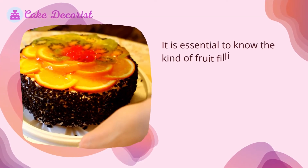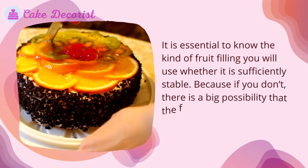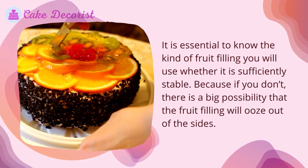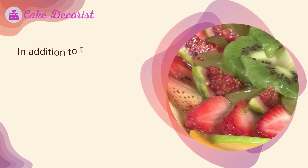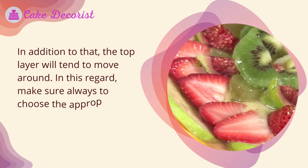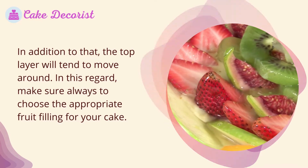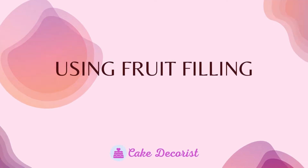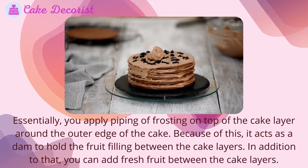It is essential to know the kind of fruit filling you will use and whether it is sufficiently stable, because if you don't, there is a big possibility that the fruit filling will ooze out of the sides. In addition, the top layer will tend to move around. Make sure always to choose the appropriate fruit filling for your cake.